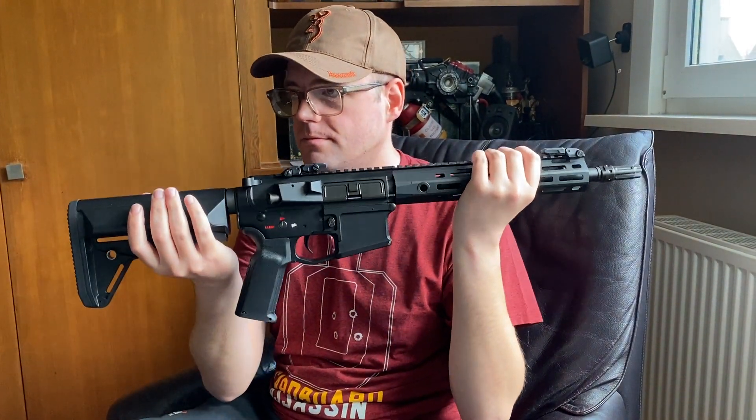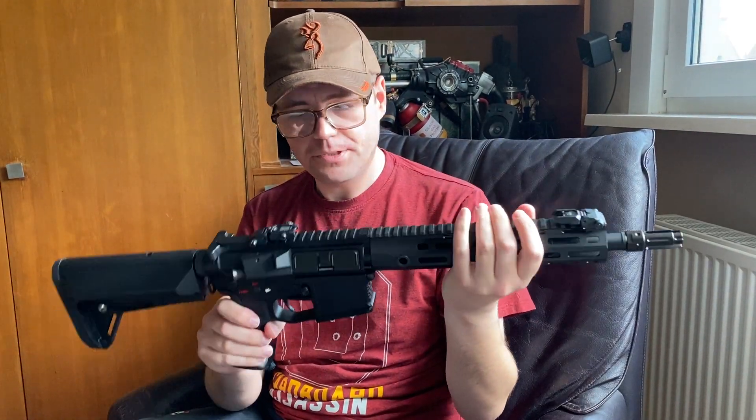First impressions: it has a nice weight — it's about 2.2 kilograms.